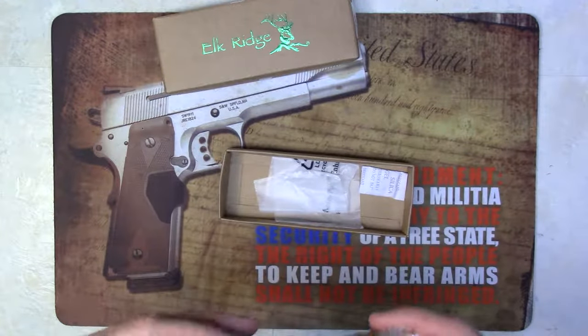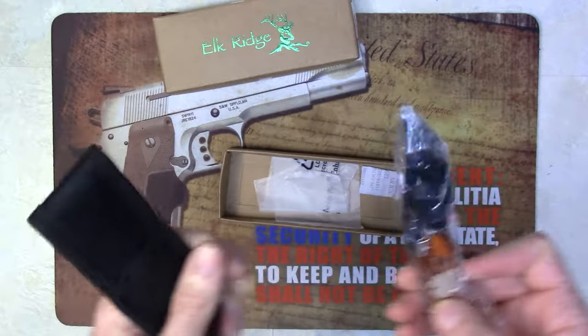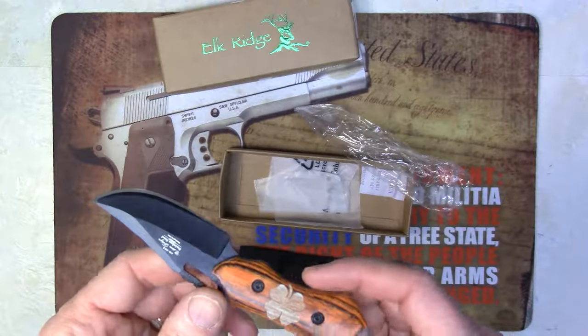It comes packaged in a sheath with plastic on it. It's a fixed blade, ideal for anyone who spends time in the wilderness or likes to hunt.